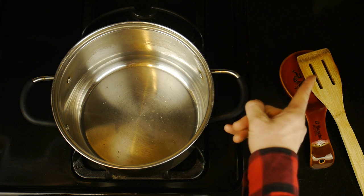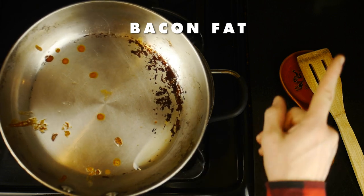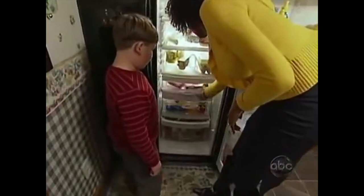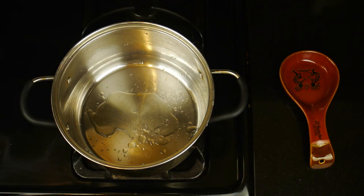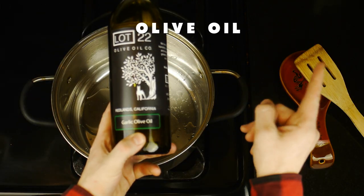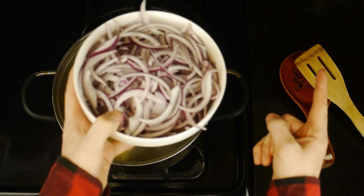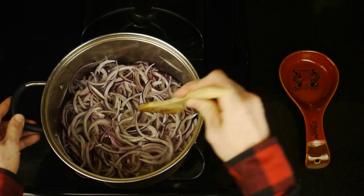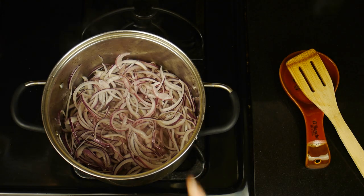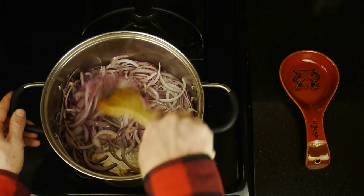We're going to make our onion jam very much the same way we did our bacon jam in our steak sandwich episode. We won't be using any bacon, but we will be using bacon fat. We'll add the bacon grease to the pot, and additionally around a tablespoon of olive oil. For the onions, we'll use one large red onion cut into strips, and while they cook down, we're also going to add a bit of salt to help those onions break down.